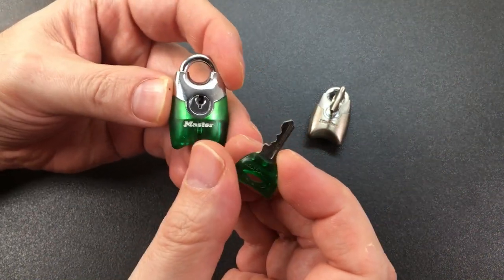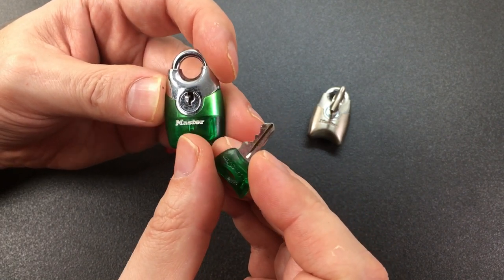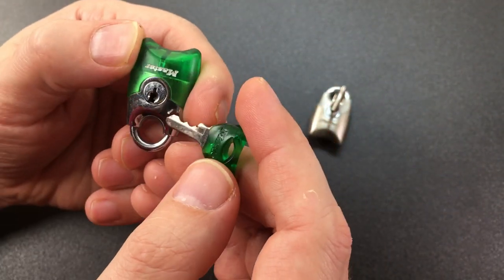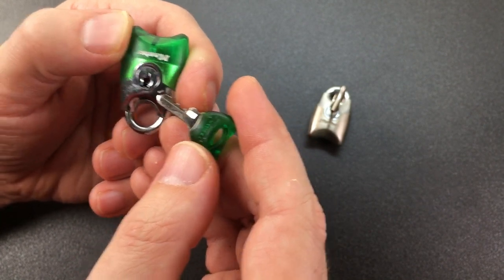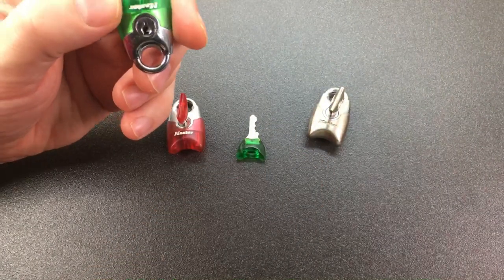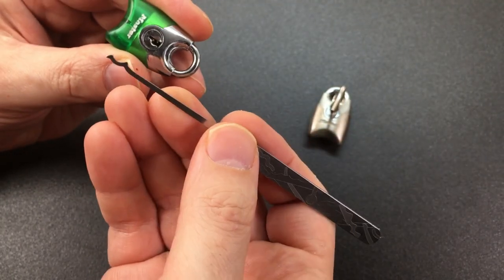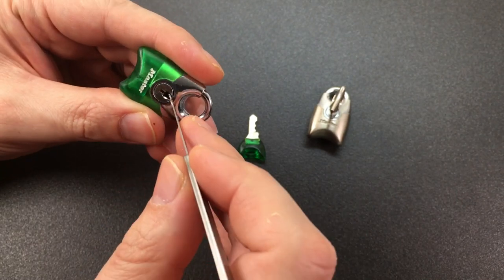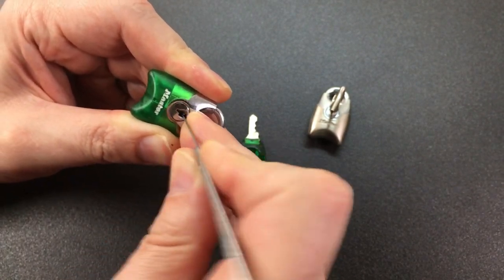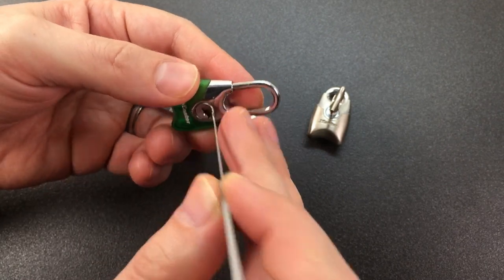Now, whoever said that on the live stream, please identify yourself if you're watching this video, because I honestly can't remember, and I apologise for that. But somebody also said on here, with these little, very little keyways, you should be able to take a snake rake or something like that and actually rock them open without a tensioner — the keyways are so small. So I've got a multi-pick here, and I wouldn't necessarily suggest you do this unless you're very light-handed.